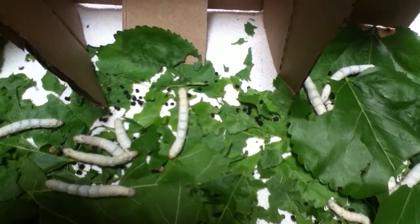Here we have silkworms. When they're very small, I used a tissue box — I just cut the top and placed them inside with mulberry leaves.